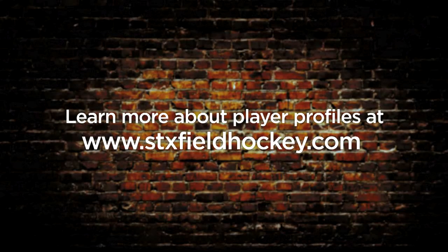Learn more about which playing style fits you best and which product is going to give you the best performance out there on the field by visiting stxfieldhockey.com.